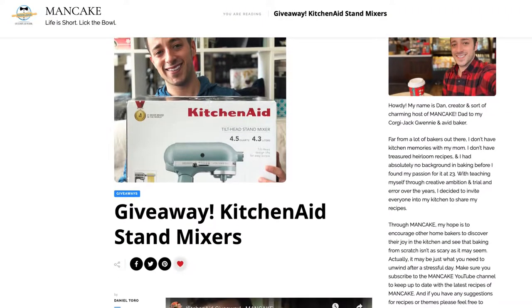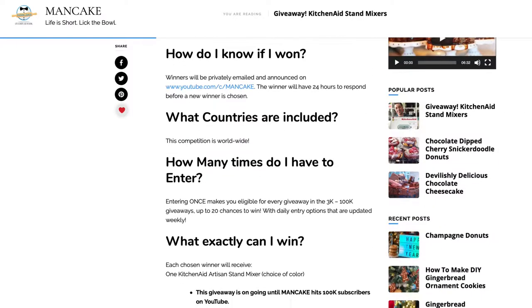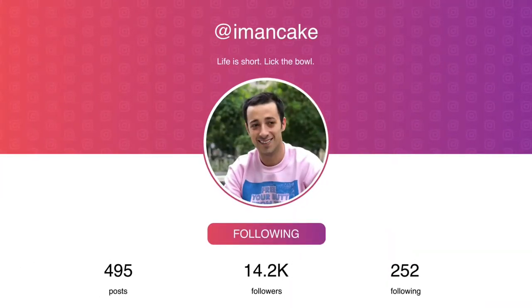I still have 19 KitchenAid mixers to give away, so if you haven't already, be sure to enter down below — you'll have 19 chances to win and lots of ways to enter. Lastly, don't forget — if you whip up your own batch of Linzer cookies or something extra for Valentine's Day, give me a tag on Instagram and let me see what you're baking up in your kitchen. Alrighty, I'm going to grab my cookies and a cup of coffee, enjoy the day, and I hope you all get to do the same. As always, I will see you on the next video very, very soon. Bye!